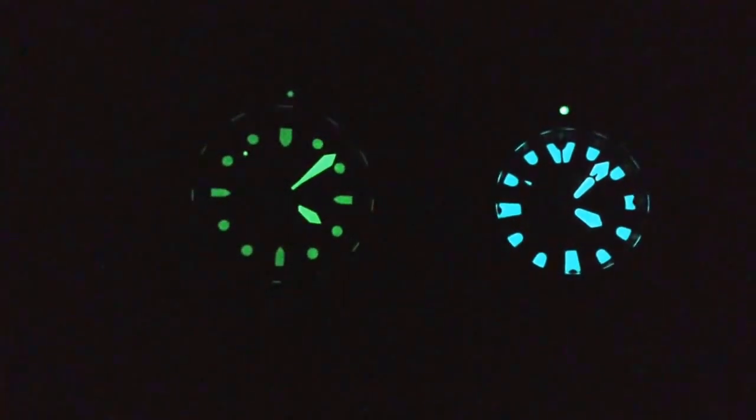There you go guys — Ram 500 on the left and Citizen Eco-Drive Echozilla on the right side. Both are phenomenal. Thanks for rating, watching, and subscribing. Keep in touch, have a beautiful day, bye!